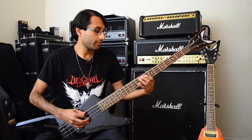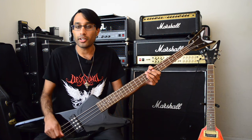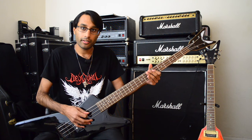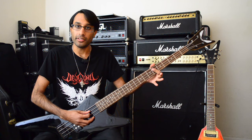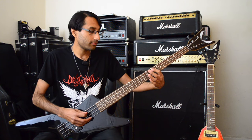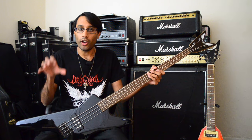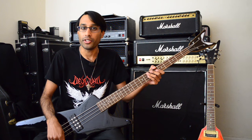So the first part. This is utilizing the E harmonic minor scale, because I'm playing a low E, another higher E, seventh fret A, and then the sharpened seventh, which is the note D sharp. The reason why this works is because the guitar is just playing an E minor chord. You can use the E harmonic minor scale when the guitars are playing an E minor chord — that's a very, very important tip.